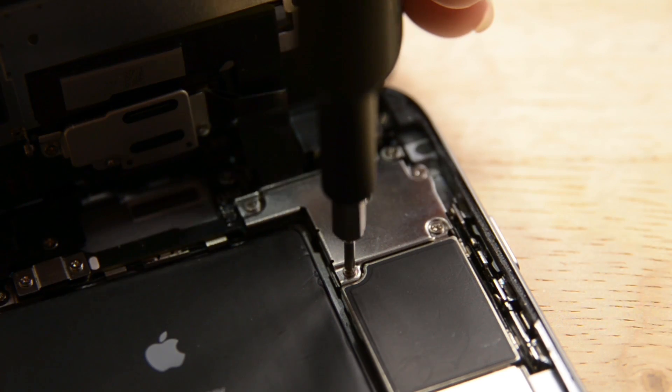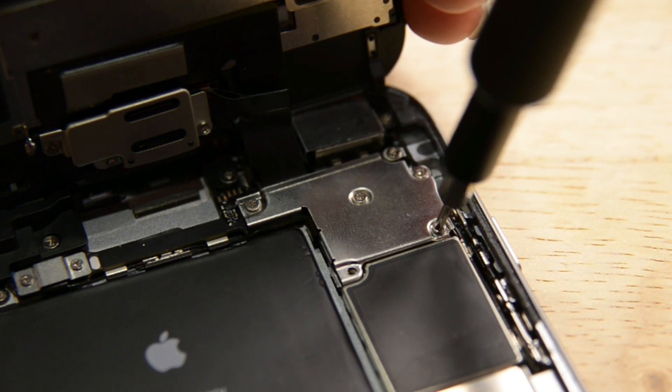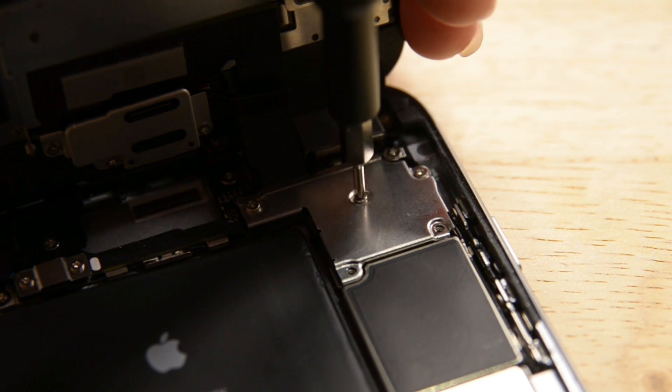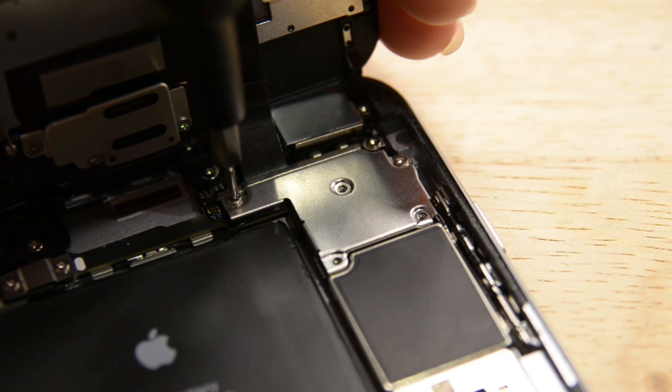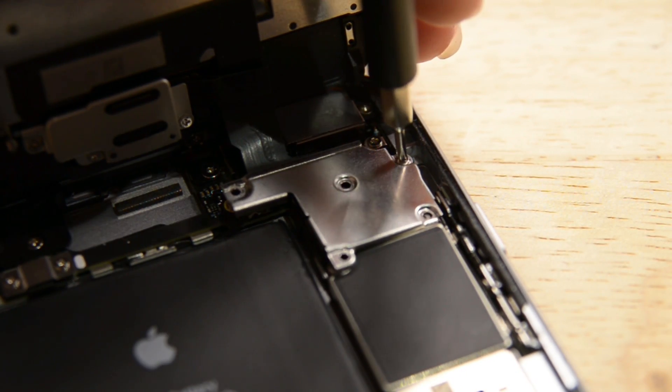With the phone open and the power completely disconnected, we're now going to work on removing the front panel from the phone. To get it completely off we're going to need to disconnect all the cables connecting it to the logic board, and before we get to those we're going to have to remove the cable bracket, which is screwed in place by five Phillips screws. Make sure you use an organizational tool for keeping track of your screws — they're incredibly small and can vanish easily. They also need to go back into the right place so they don't damage the logic board.